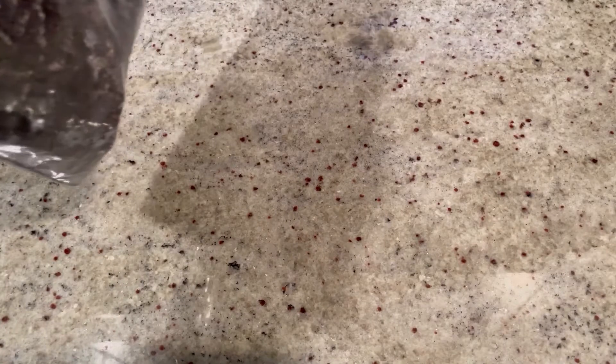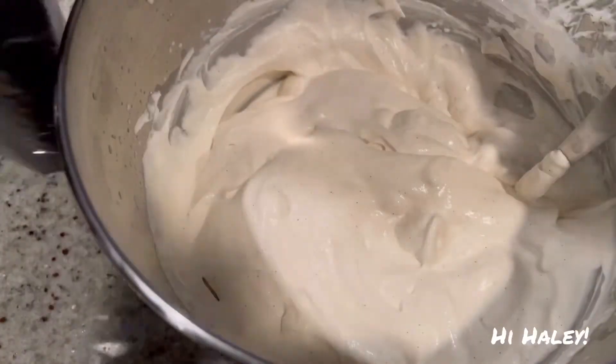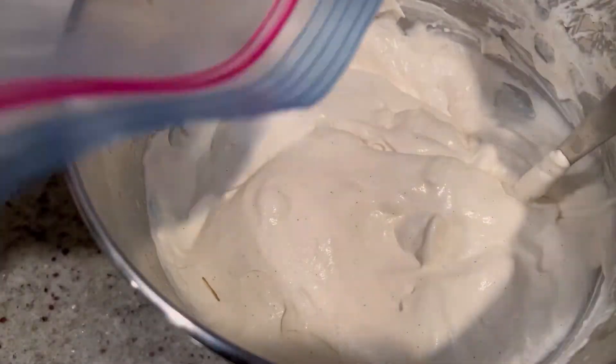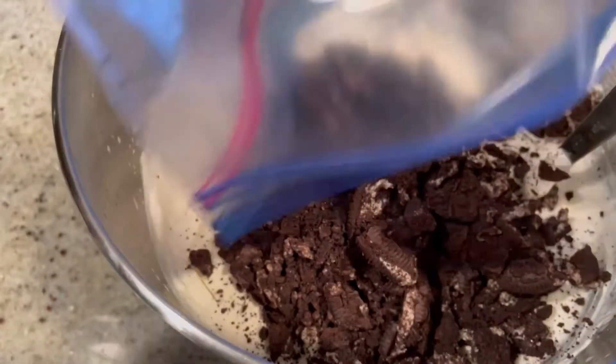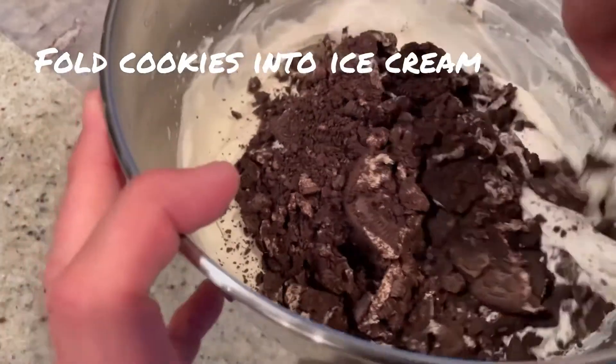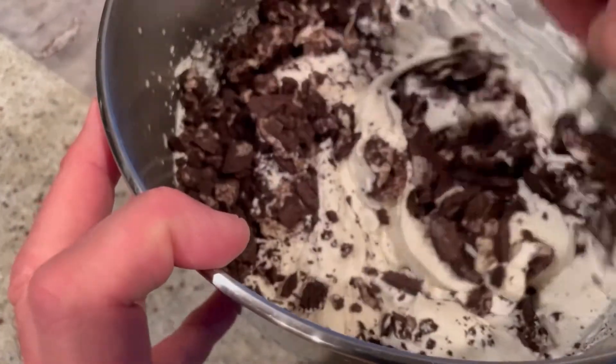We're going to fold the cookies right into the ice cream base. Pour the whole mixture in — you can see the big crumbs and little crumbs. Now it's cookies and cream!